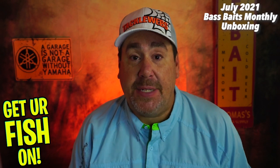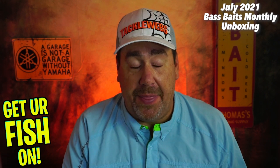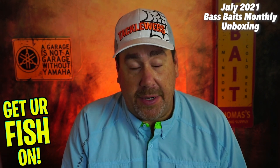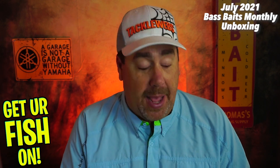If you don't know, Bass Baits Monthly is a monthly subscription tackle box. They send you six to eight quality products every month. They're one of the better ones, to be honest. I look forward to this one — I really look forward to Florida Taco Club, and then it kind of goes down from there. But Bass Baits Monthly has been on top of the game the last few months. I think I've gotten this is like month five or six.